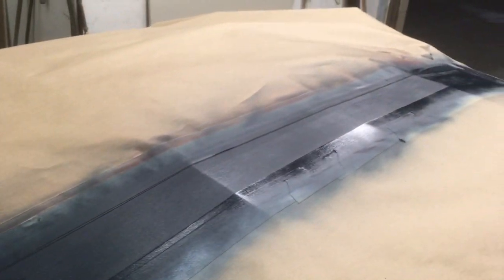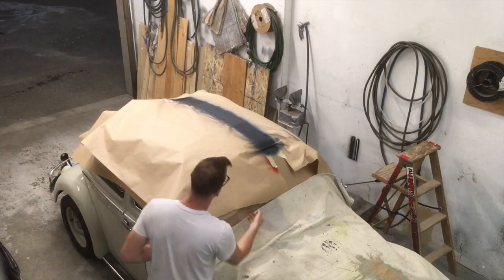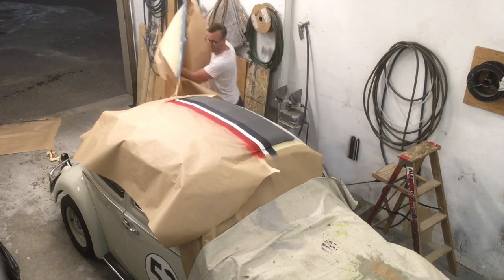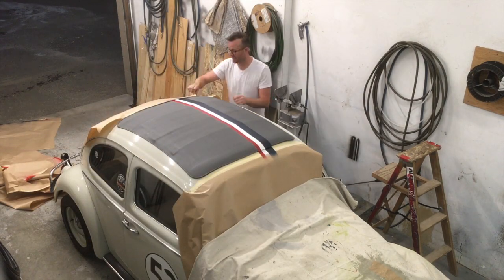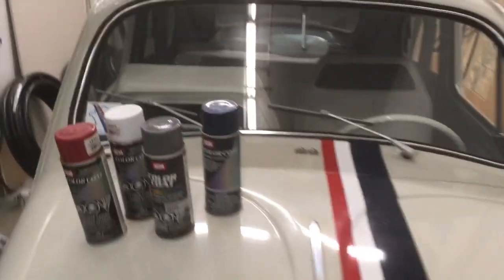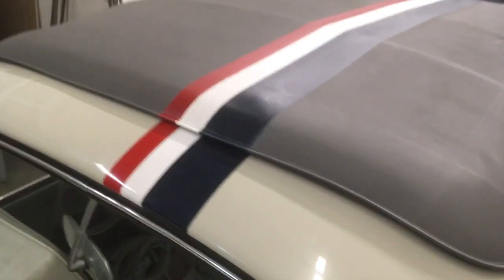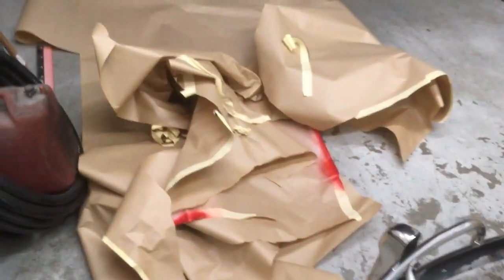Two coats is more than enough — you can always do three if you're a little concerned it's not going to cut, but I think it's looking pretty darn good. We're going to take the paper off in about 20 minutes and see how it did. This has been the SEM vinyl dye, very good product. We've got our stripes on and now I've got a clean up.